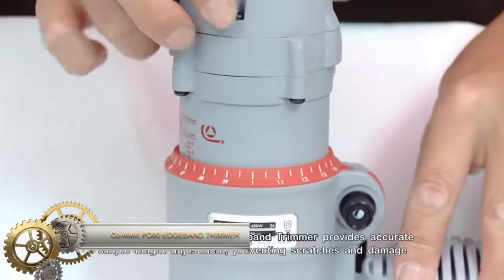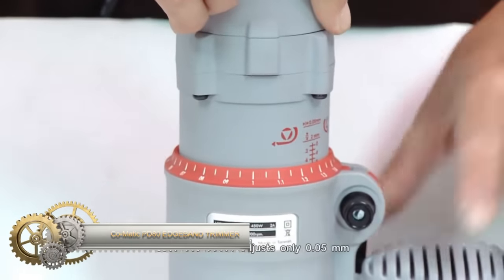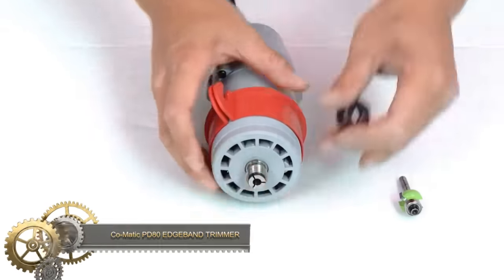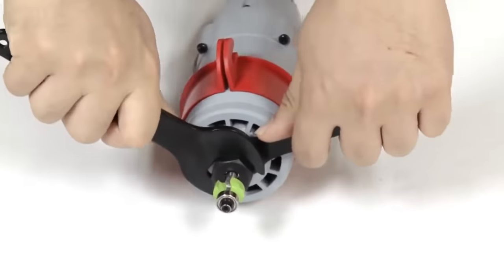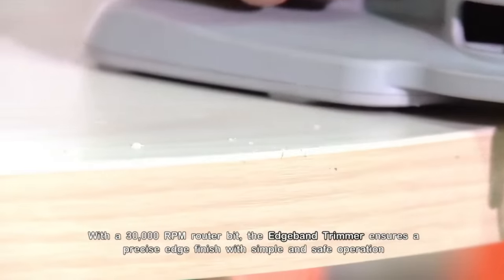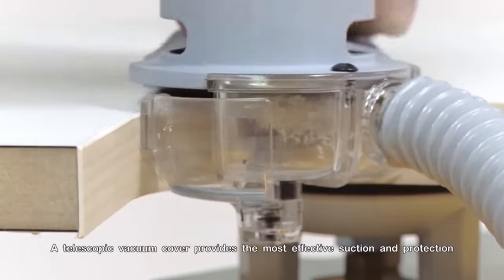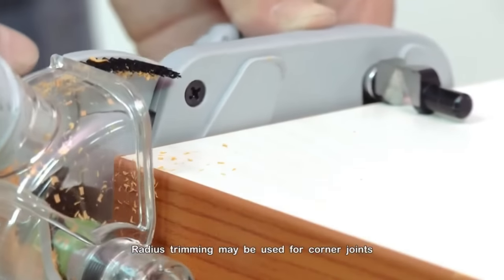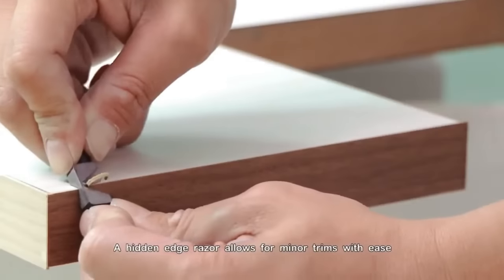The Comatic PD80 edgeband trimmer is a powerful and portable tool used for trimming and finishing edgebanding on furniture and cabinetry. It has a 30,000 RPM motor for handling wood, PVC, and melamine materials. The micro-adjustment scale ensures precise cutting, while the telescopic dust collection cover keeps the work area clean. Its lightweight and portable design makes it easy to use. However, it can be a bit noisy and may not be as versatile as some other edgeband trimmers.